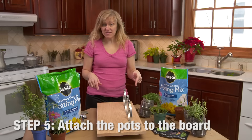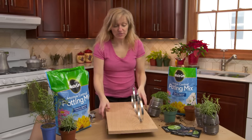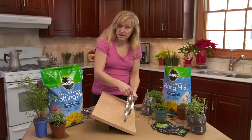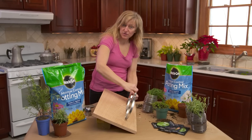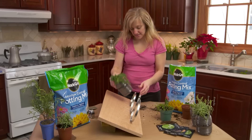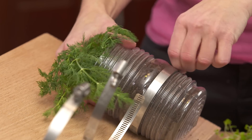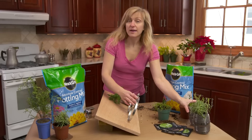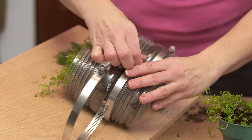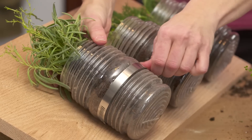Now for step five we're gonna attach our pots to our board. The way to do that is to prop it up and then connect our clamps so that they're closed loosely, so that we can fit our pots in — just like this. Then you can clamp it down all the way. So that's our dill, and now we'll do our thyme. Now we've got our pots set.